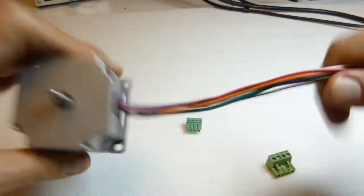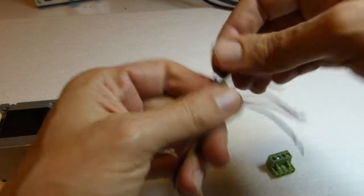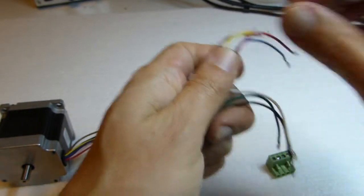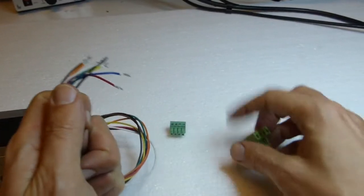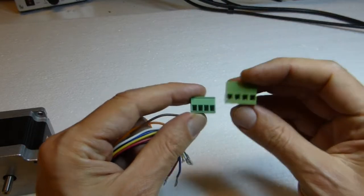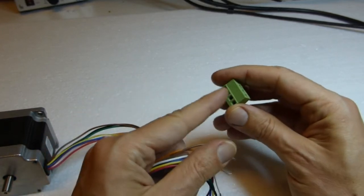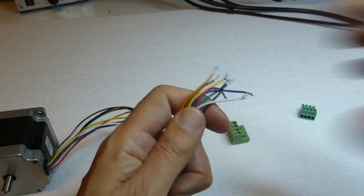Inspect the stepper motor — you notice you have eight wires: brown, orange, yellow, blue, red, white, green, and black. The screw terminal you may have received is either the 3.81 millimeter pitch kind or the 5 millimeter pitch kind. Connection is identical for both. Since you have only four connection points but eight wires, we first reduce the number of wires from eight to four.